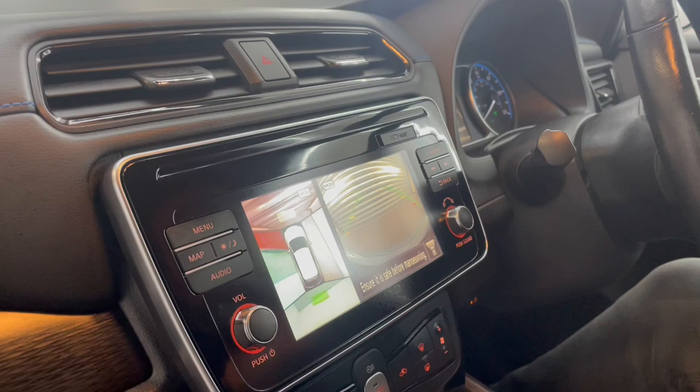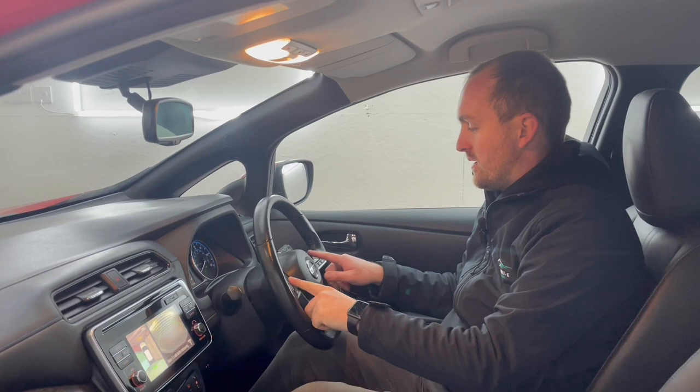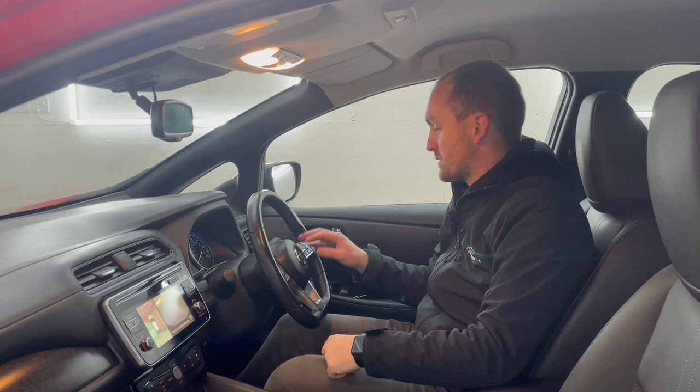Moving over to the steering wheel, we've got automatic lights and wipers. We've also got loads of buttons here on the wheel, which is great for when you're driving — controlling all the usual stuff like GPS, volume controls, and cruise control.